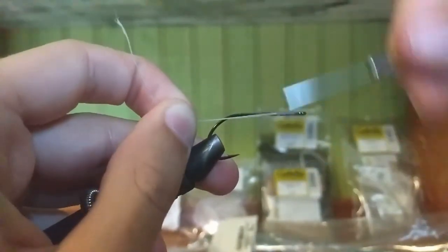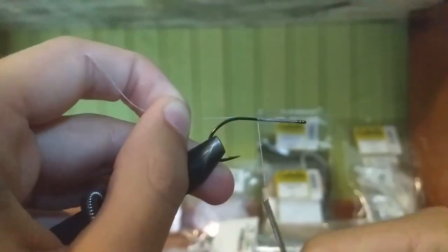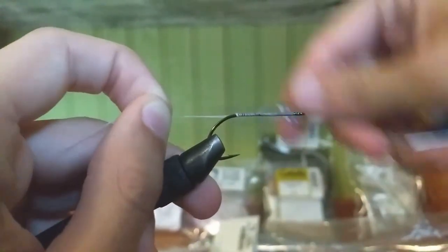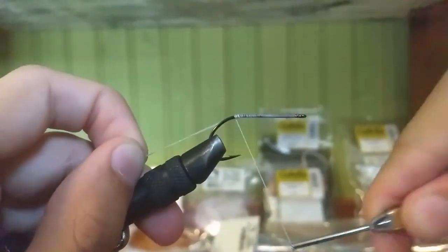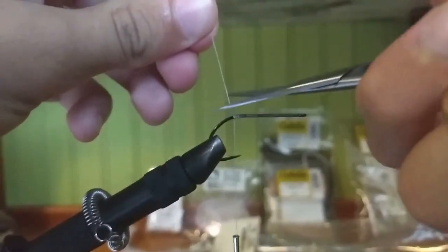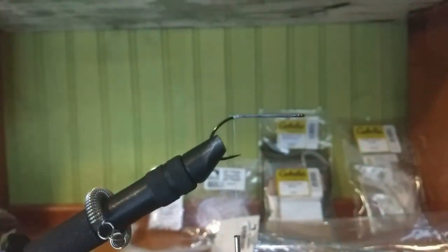We're using this stinger hook because it's good for larger streamer patterns rather than the normal streamer hook. Clip the tag end off — you want to go right about into the middle of the hook shank, that's what I've found works the best.